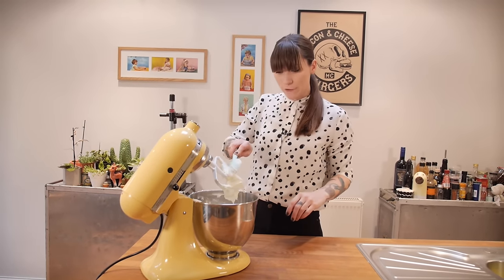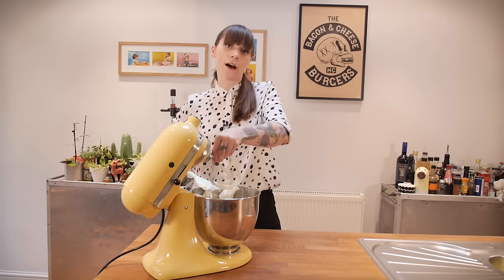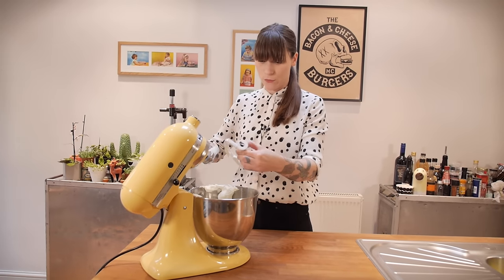It should look lovely, white, and fluffy when it's ready. Just cover it until you're ready to use it, otherwise it'll go a bit crusty.